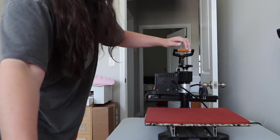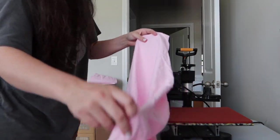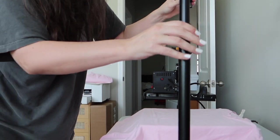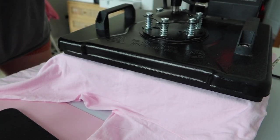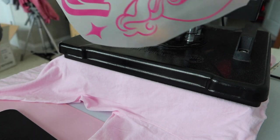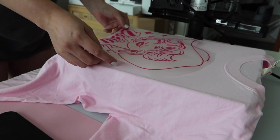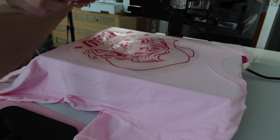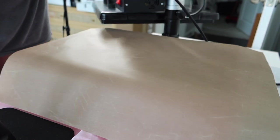We are about to heat press a shirt — my heat press is all heated up and ready to go. We're going to do just a pink shirt and we're going to do the Dolly Parton design first. I want to make some content out of this for social media too. The first thing I always do is press the shirt to get any moisture and wrinkles out. Let's see if Dolly fits on here without having to move the shirt — she sure does. Of course she does, because she's perfect. We are going to press it.